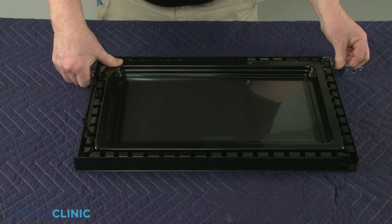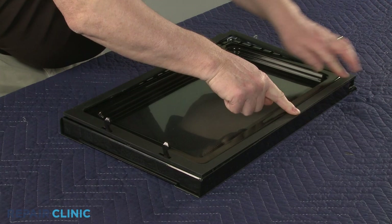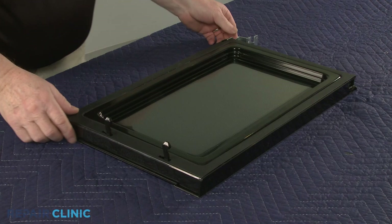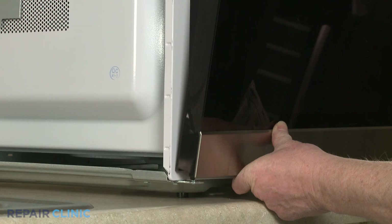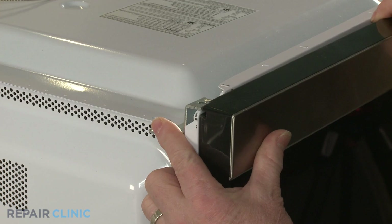Properly realign the trim and snap the trim into position. Reinstall the door by aligning the bottom of the door on the lower hinge pin. Align the upper hinge on the frame, then thread the two screws to secure the upper hinge.